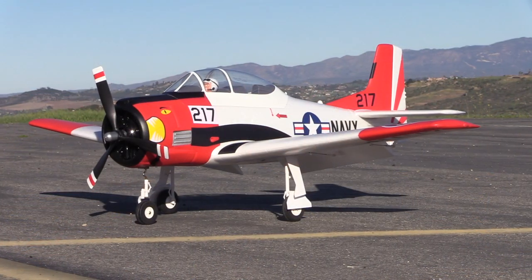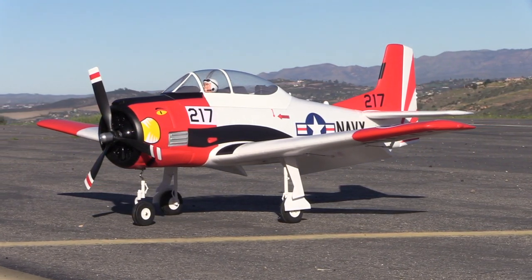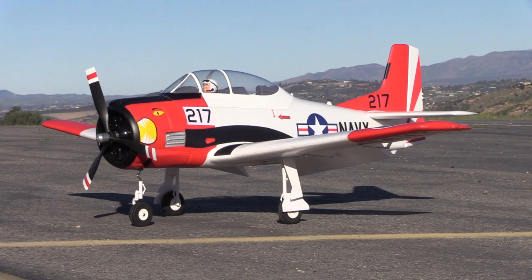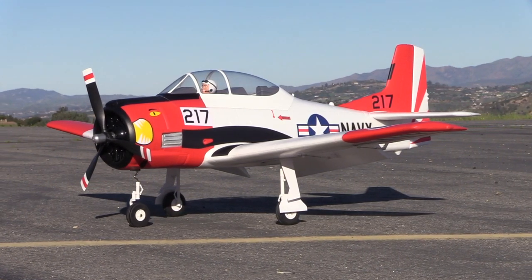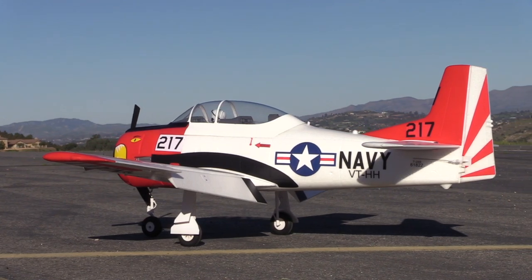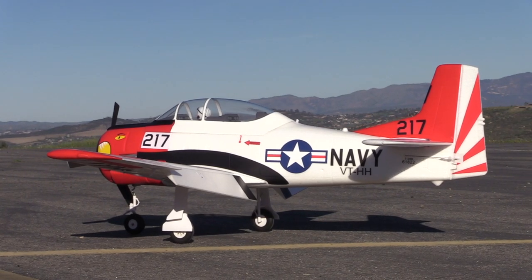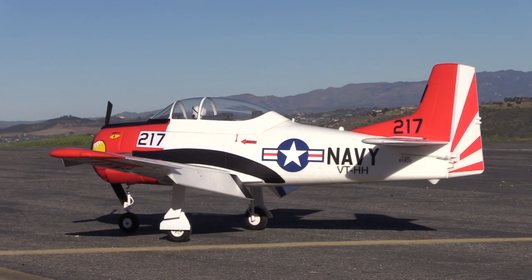Hey everyone, Chris here, the RC Geek, coming to you from the shop. Today we're taking a look at the new and improved E-Flight T28 Trojan 1.2 meter. This was a previously discontinued model — it's back now after a couple of years not being available, and it is an amazing flying airplane. I've not flown the previous incarnation of this airplane and I can't say enough good things about how it flies. I was extremely impressed.